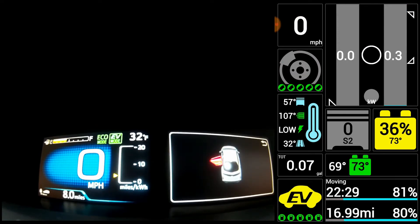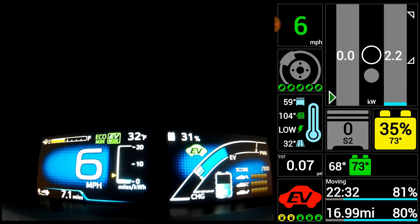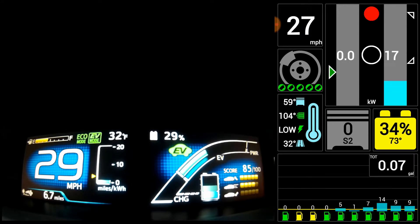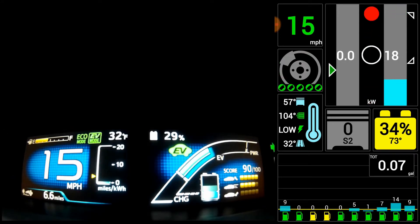Here you see I actually get out of the car for a couple minutes and I turn off the AC. You'll see it uses 0.3 kilowatts just sitting there with no AC on. I think I did have my heated seat on though, so the seat heater was using that along with daytime running lights — just the whole system.